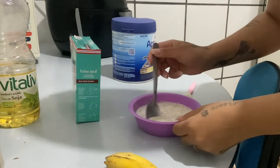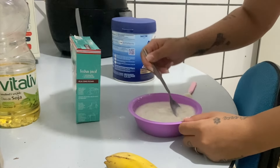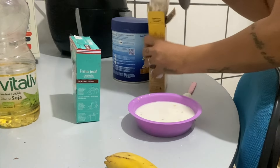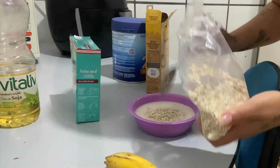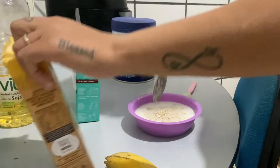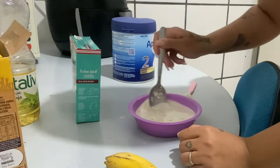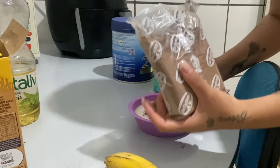Aí vem aqui e mistura. Eu vou colocar cacau, gente. Vou colocar mais um pouquinho de aveia, ficou muita água. Eu coloquei quatro colheres de aveia. Ficou muita água aqui. Aí eu vou colocar cacau — mas é opcional, tá bom? Você pode usar 100%, só que no meu caso eu tenho 70% e eu vou usar 70%.